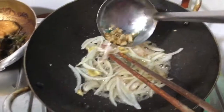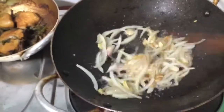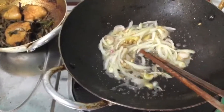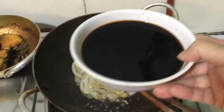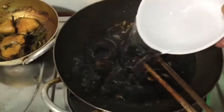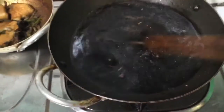I sautéed my ginger, garlic, shallots, and white onion for a while, and I also rubbed in some garlic chips. I added two tablespoons of sugar and sautéed until fragrant, then I added one bowl of soy sauce and one bowl of water.